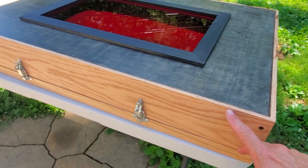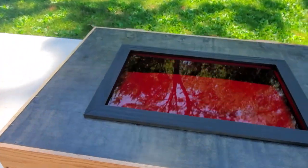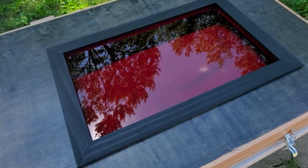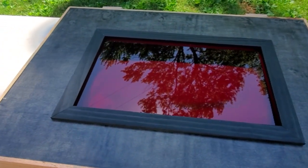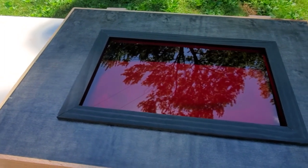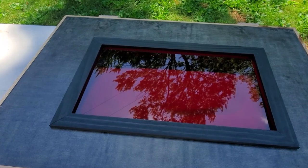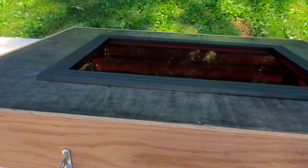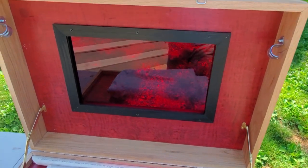The lid has an inch-and-a-quarter lip, and the rest is four and a quarter inches deep. There's a big plexiglass window that I haven't fully tested for darkness yet, but it seems like it will work. I've had this open in my basement — that window is 12 by 20, trimmed out with quarter-inch trim and one-and-a-half inch by quarter-inch trim boards.